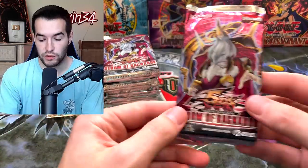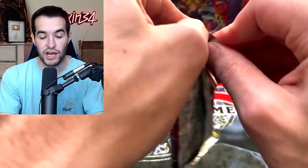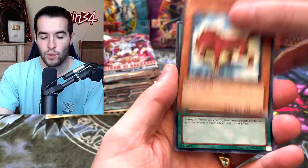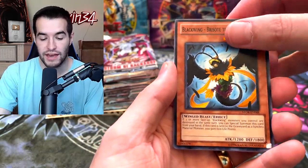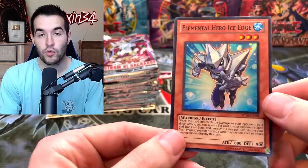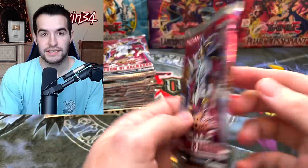We have done a Special Edition opening of Storm of Ragnarok twice before — once for Josh, and the man got absolutely insane pulls. The next time wasn't the best. So one time we've had great pulls, the second time not so good. Right off the bat we have an Elemental Hero Ice Edge Super Rare. The nice thing about these is there's no ratios — it's just a bunch of random packs thrown in. Someone sent me a picture showing they pulled two Ghost Rares and a Maxi out of theirs. I'm down for that.